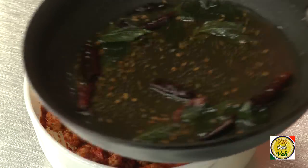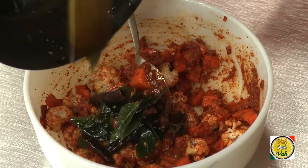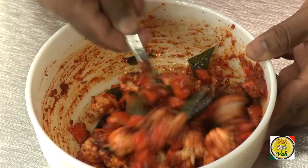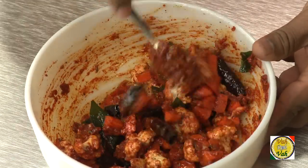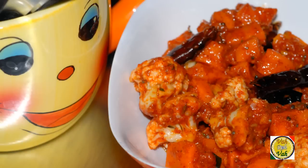Now the tempering is all cooled down, so we're going to add it to the pickle mixture and then mix. This pickle is all ready — you can have it right away, but if you want the cauliflower to absorb some juices, just leave it for six hours. Also remember to bring down the tempering to room temperature before adding.